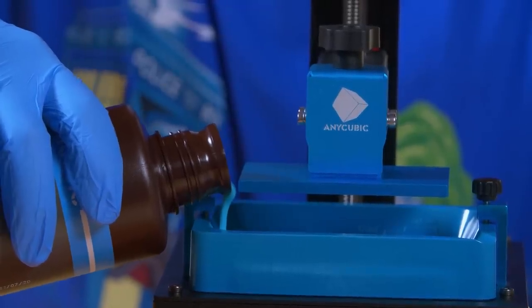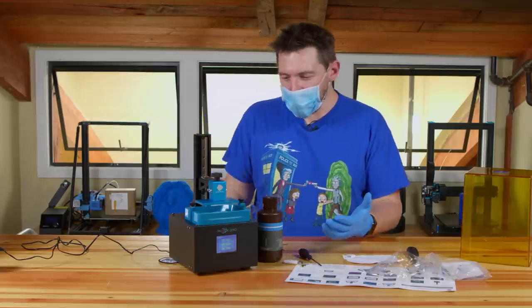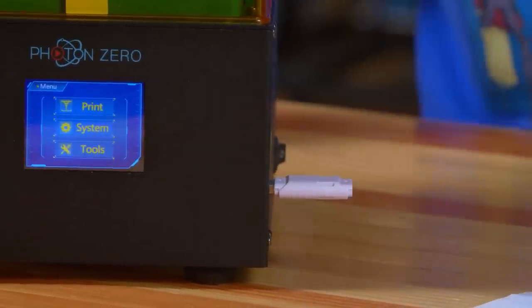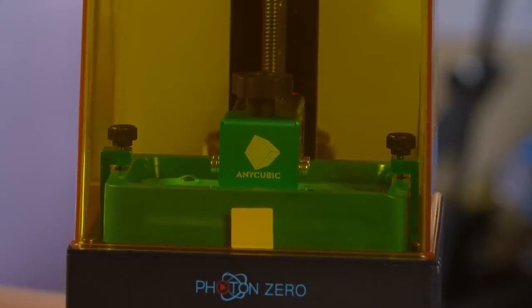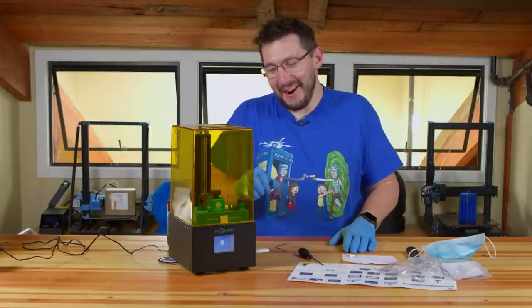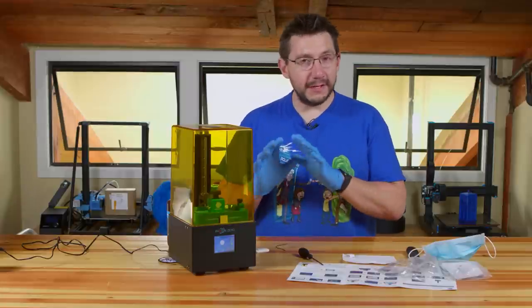It is blue! You will detect an odor from most any resin you use — just know you don't want to breathe that all day. The resin is in and the USB stick is inserted. It's descending into the resin. This default test file is 1,303 layers and will take 4 hours and 20 minutes to complete. We'll check back once it's done.